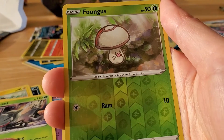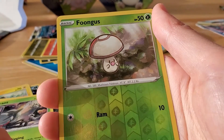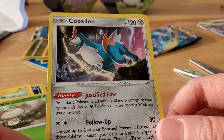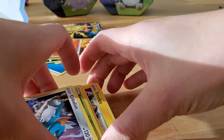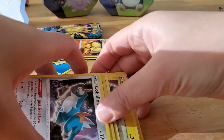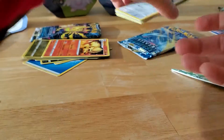It's a reverse holo Amoonguss! We caught this when we were in Hum, the smallest city in the world. They had this one — that was the first time we saw it. And nothing. A Cobalion. I don't know what this one is. So that was it — very disappointing. Was that worth five dollars? Should I open these ones?